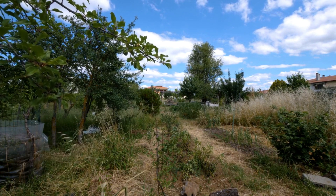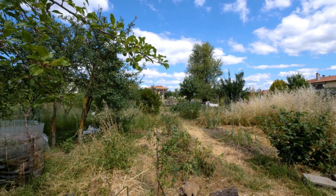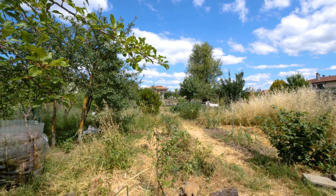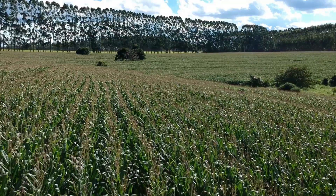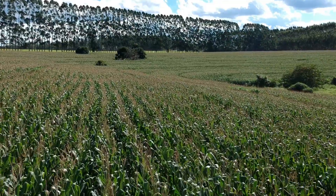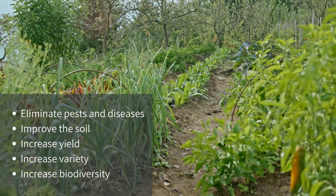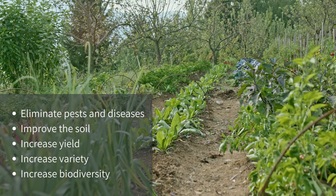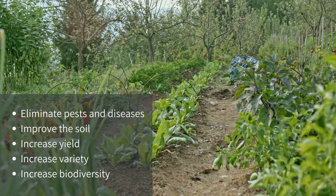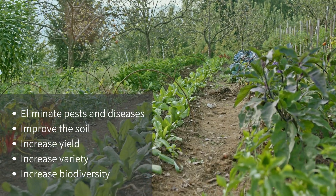Polyculture is the opposite of monoculture — in other words, fields with row after row of corn, which includes most modern industrial farming. An increasing number of farmers and gardeners are turning to polyculture techniques as they discover how it can eliminate pests and diseases, improve the soil, increase your yield, and expand the number of things you can grow.